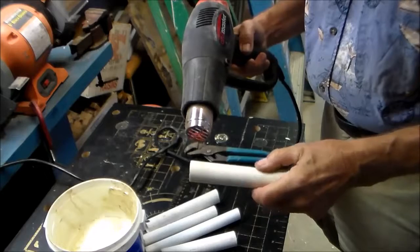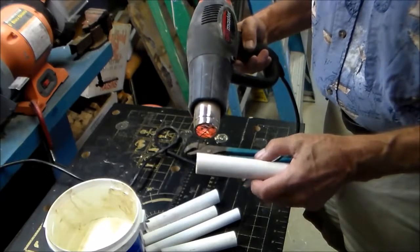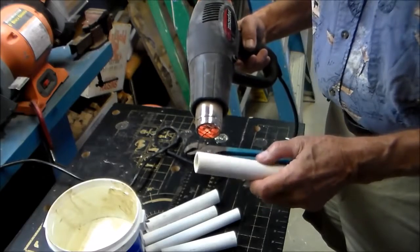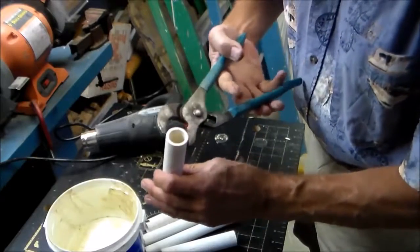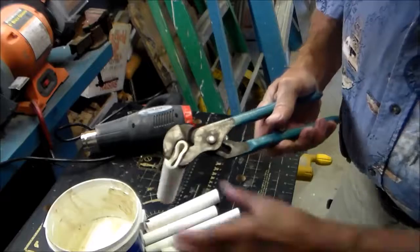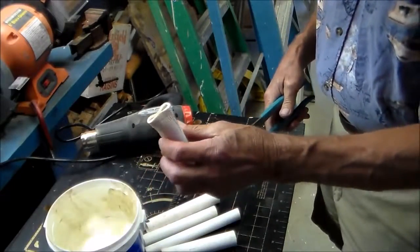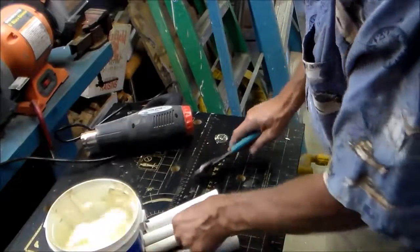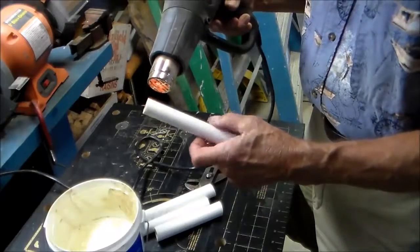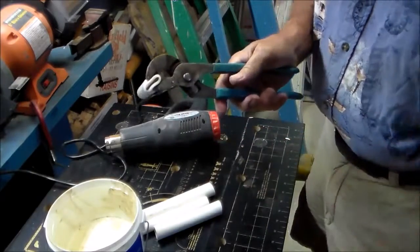Another alternative to the caps for these end pipes is heating the end of the pipe and crimping it to change the opening size. It takes about 22 seconds — I've been using this channel lock to give it a squeeze and hold it to what I think is a good size. Then it sets up almost instantly.